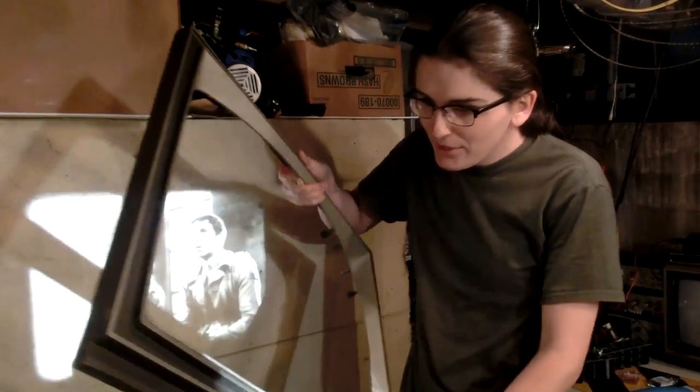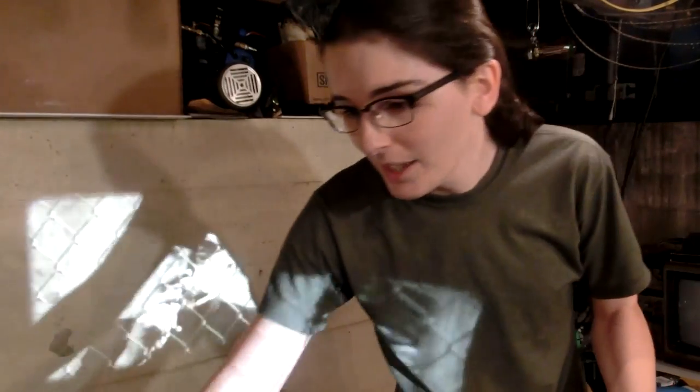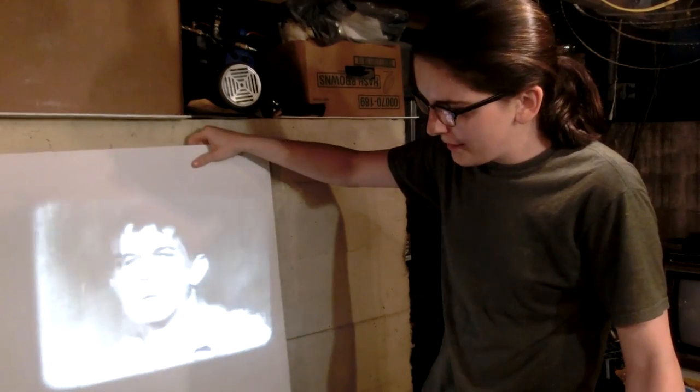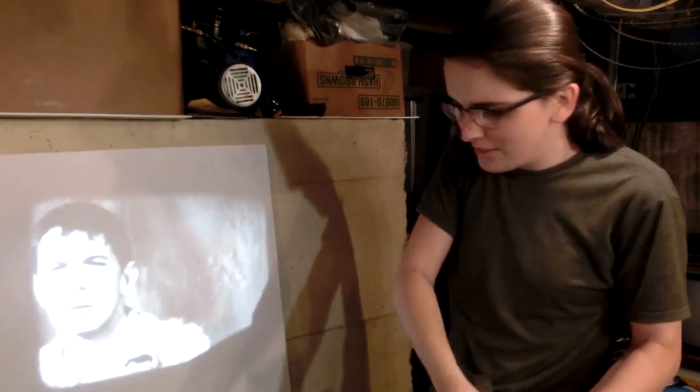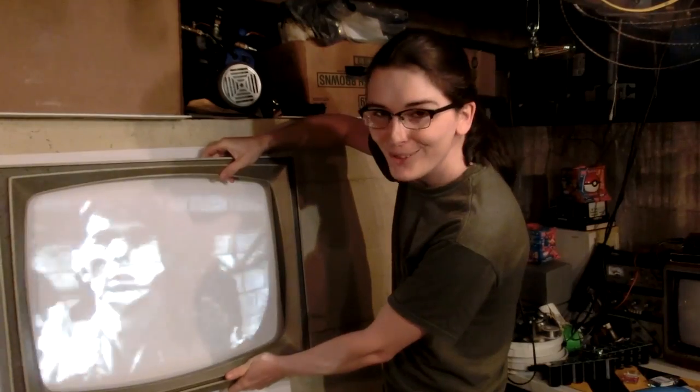So I recently picked up this old bezel to a 1960s television, and I think it can make a very cool 16 millimeter projection screen. We have this piece of white foam core board that can go behind it, and then we can just have that in front of it. And that can look pretty cool.